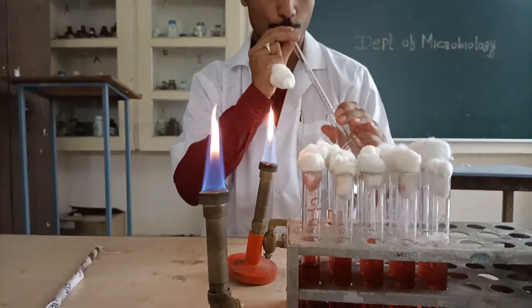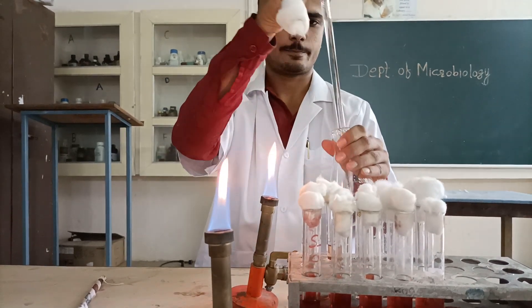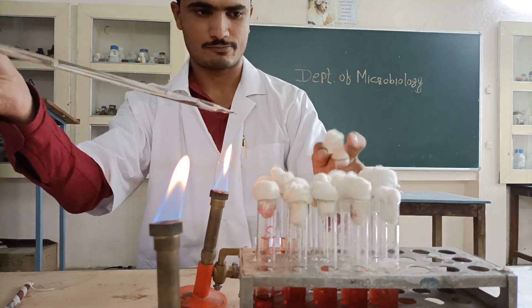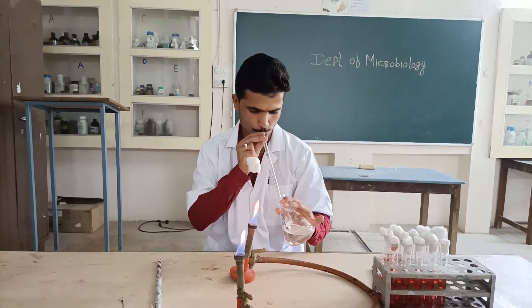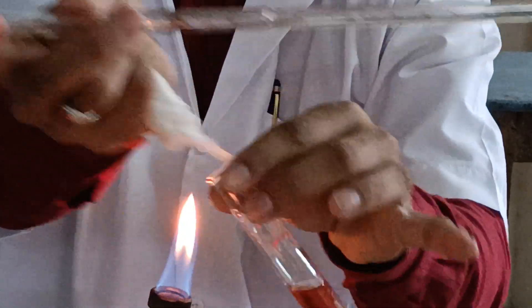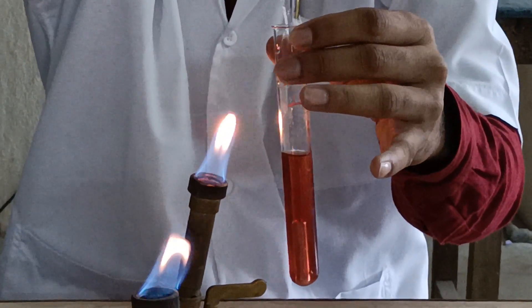Now we have to inoculate 1 ml of the water sample into five single strength test tubes which are inserted with Durham's tubes. 1 ml of water is taken with a sterile pipette and inoculated into the test tubes containing single strength McConkey's broth with Durham's tubes inserted.